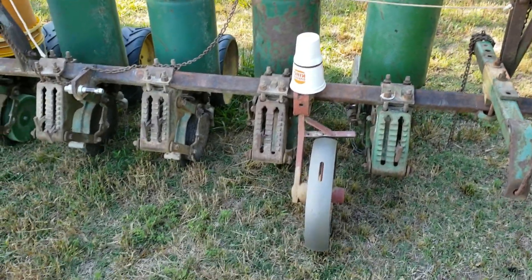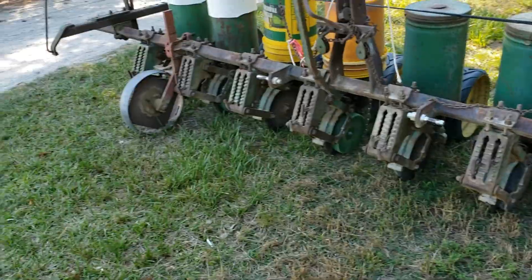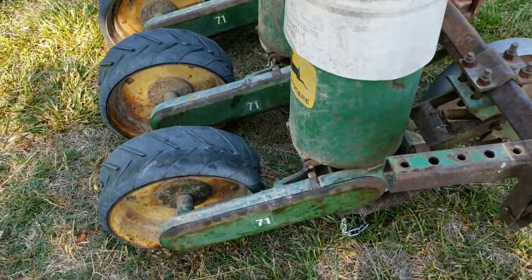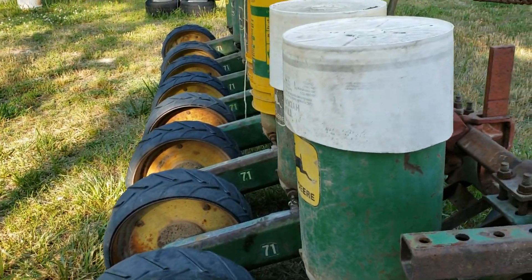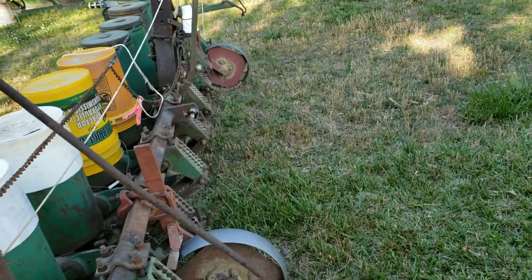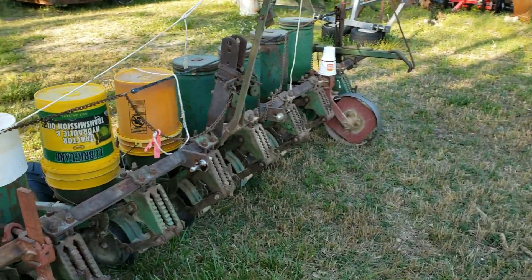The day after planting, you can see the planter sitting here. I looked in and the chain was off — it wanted to have trouble lifting this planter, and I'd get out at the end of the row and couldn't lift it.